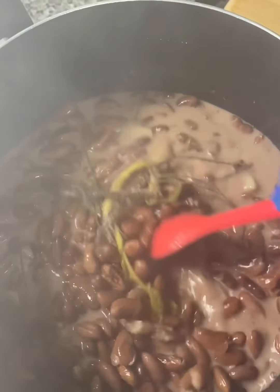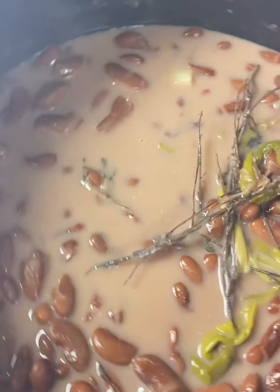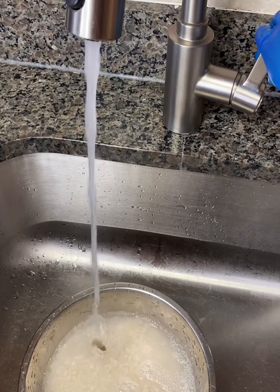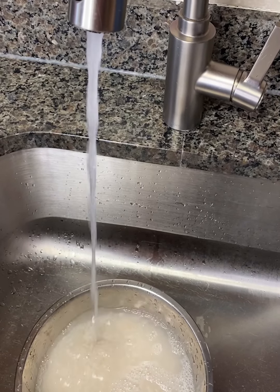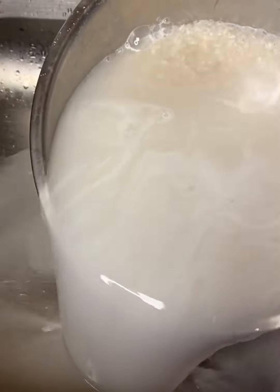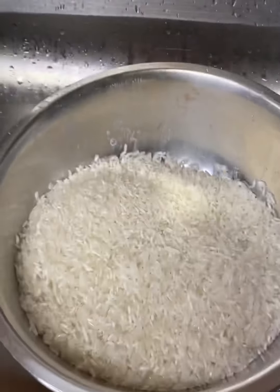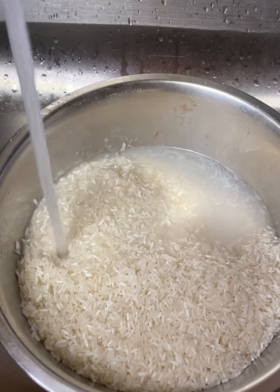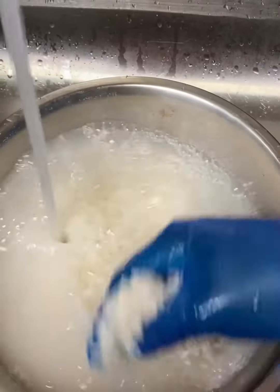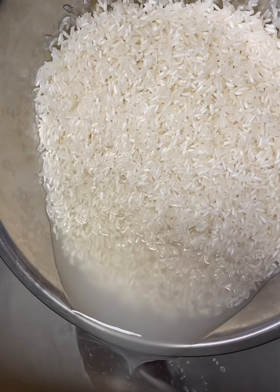My beans are almost ready. Let's go over to the sink to wash our rice. It's best to wash your rice at least two to three times. As you can see, your rice contains starch, displayed by the white coming from your rice after washing. So make sure to wash your rice.